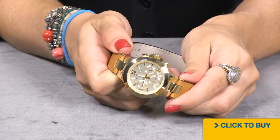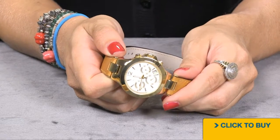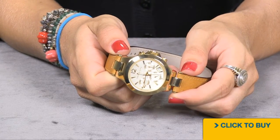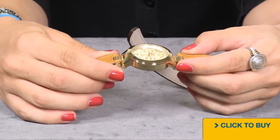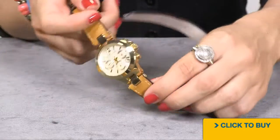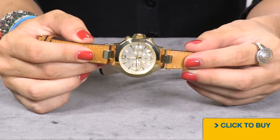Looking into your dial, you do have a chronograph, so it's kind of sporty with a very classic twist. Your date window is nestled in between the 4 and 5 o'clock position. You have all solid stainless steel on your case and everything has been bathed in 18 carat yellow gold.